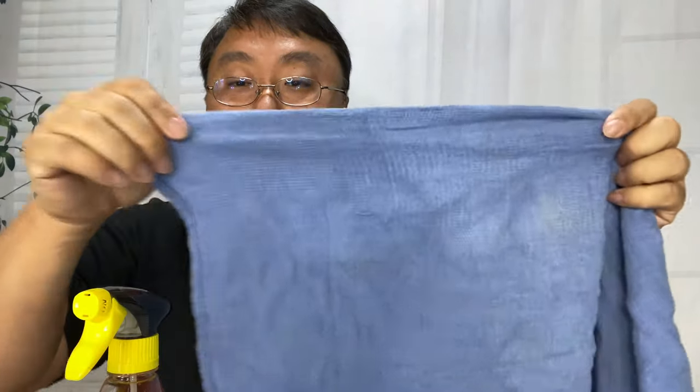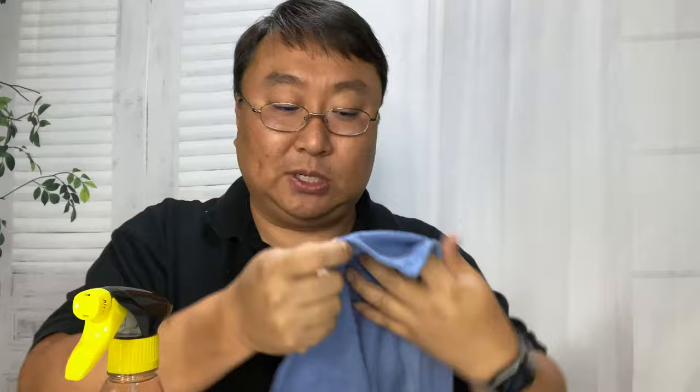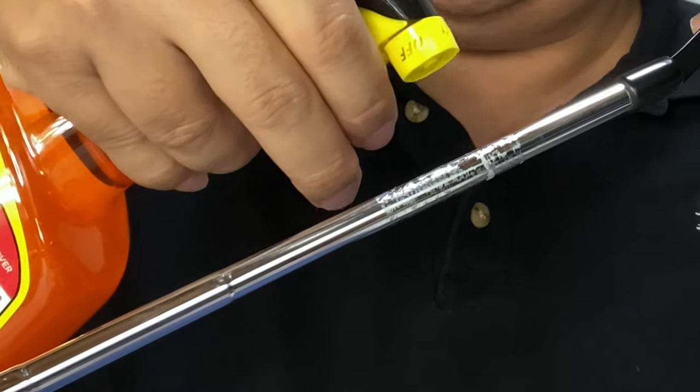One thing I'm going to do is take a towel, because I don't want something that would break up while I'm trying to wipe it off after I spray it down with the Goo Gone — like a paper towel that might leave fibers in there. So I want to use an actual towel. What I'm going to do is just take some of this Goo Gone and spray it onto where the adhesive is.